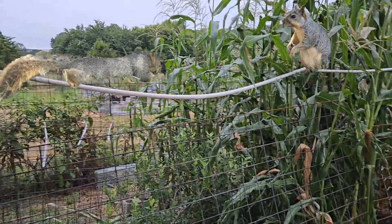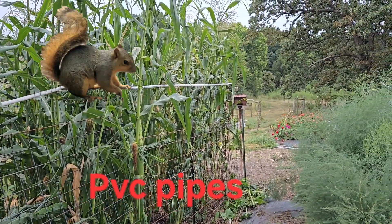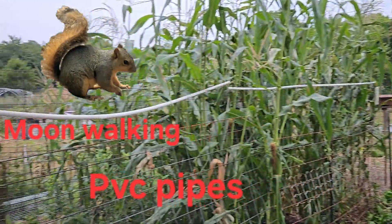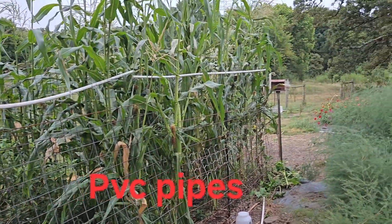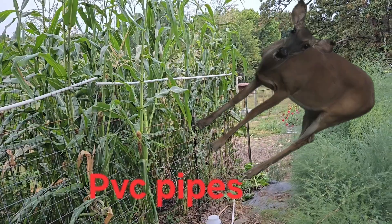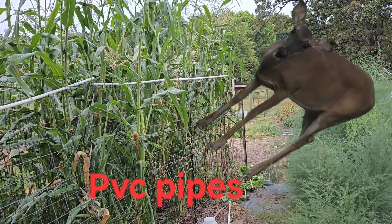I have these PVC plumbing pipes — it was just extra stuff laying around, so I put it on top of the fence. That way the deer would see it and know not to try to jump over and jump right into it and get tangled.